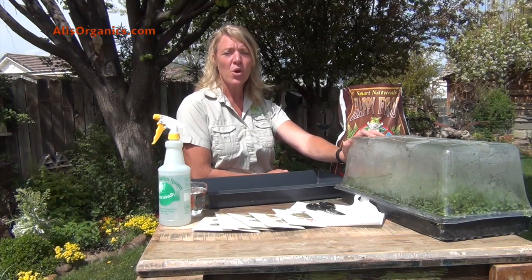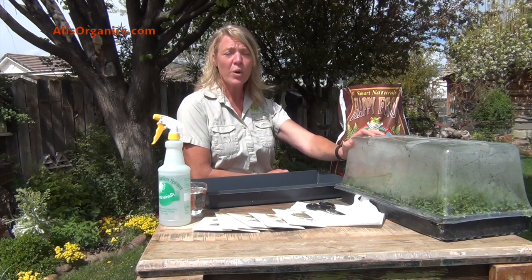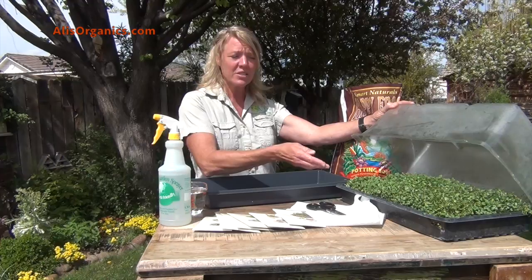Hi, I'm Allie with LA's Organics. We're going to go over some quick and easy steps for growing microgreens right at home.